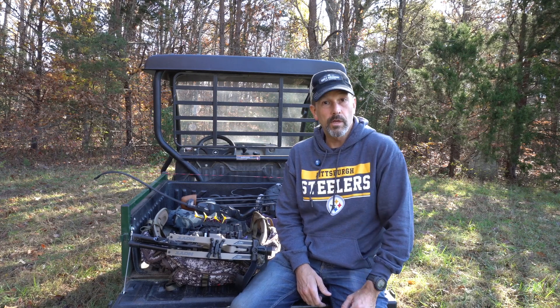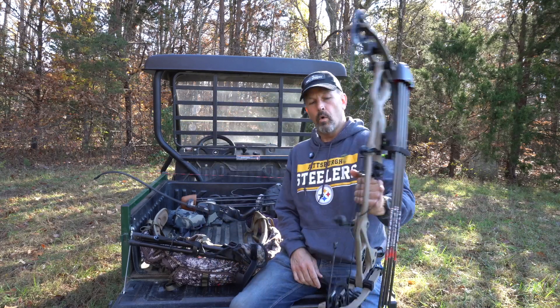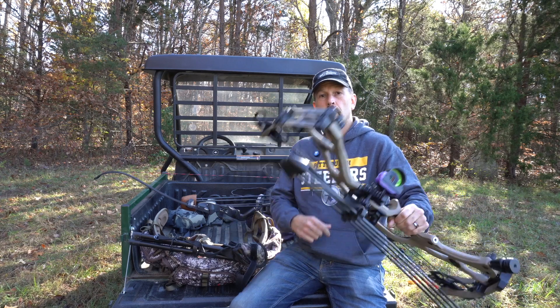Someone asked me what bows I use, so let me answer that question quickly. I use a Hoyt RX-7 compound bow. This is a carbon fiber bow. The sight on it is a Montana Black Gold Whitetail.